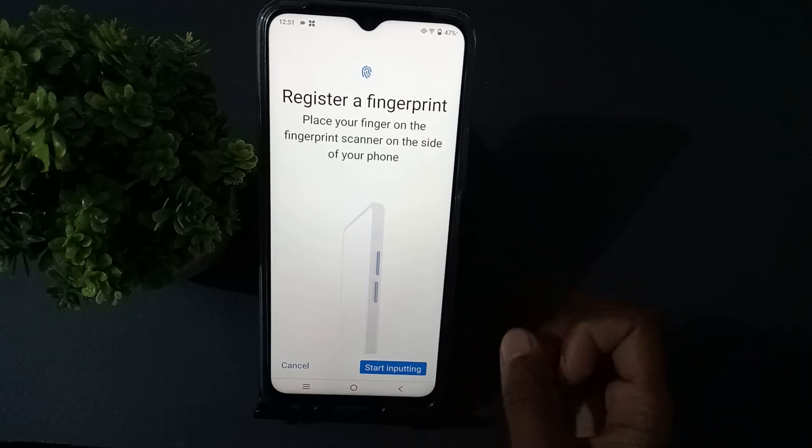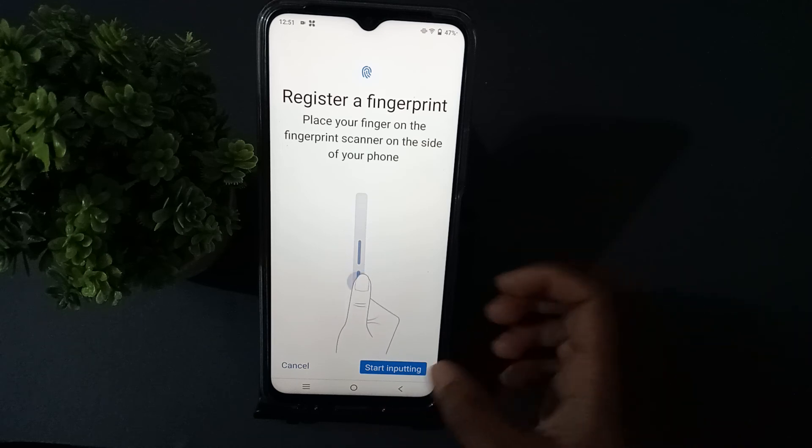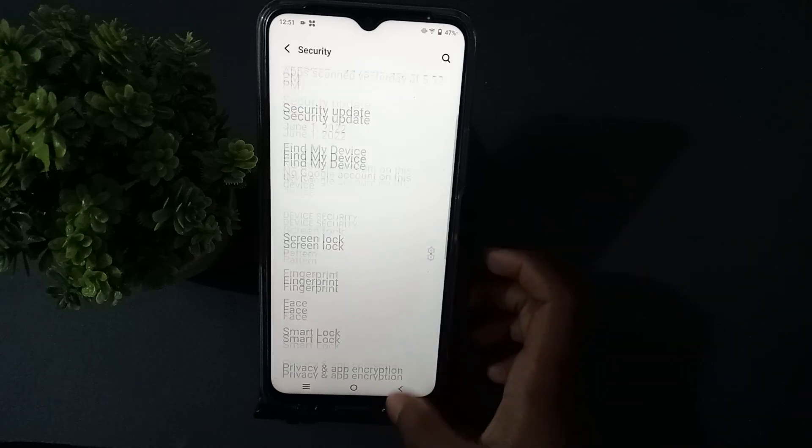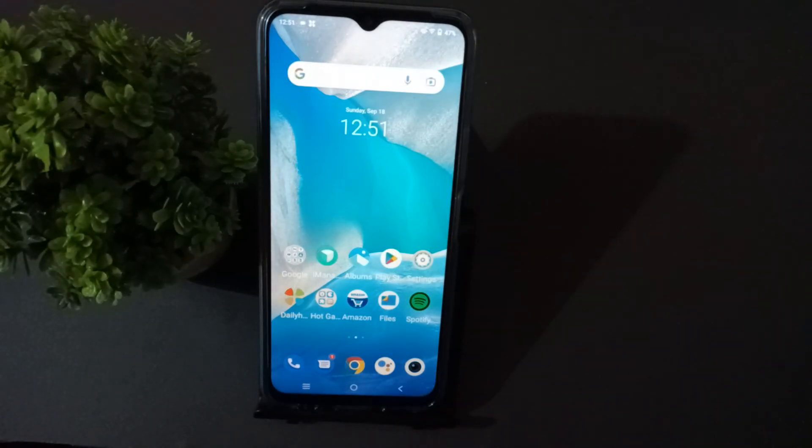Once you press it, it is already done — your fingerprint has been set. If you liked this video, please don't forget to like, share, and subscribe to the channel. Thanks for watching!